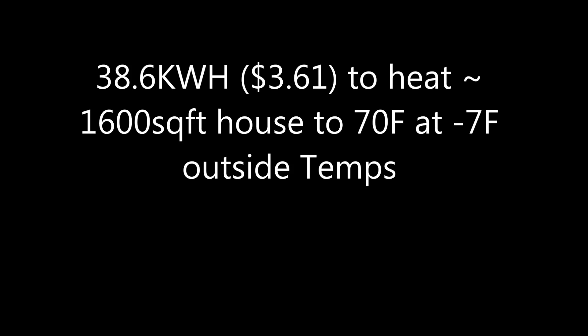Hope you liked my results. Please like, share, and subscribe to the channel, and I'll put some more winter and summer results out for the heat pump.